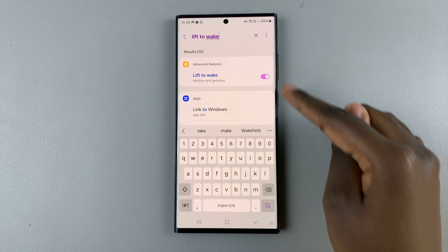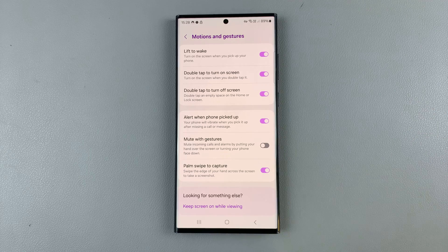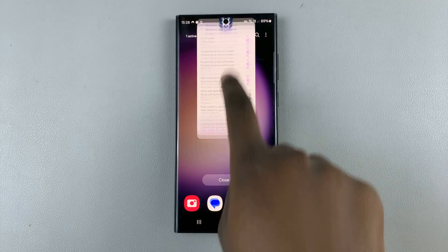You should see the option in your results — select it and then enable or disable the feature. Thank you for watching. If you have any questions or comments, leave them down below and we'll get back to you.